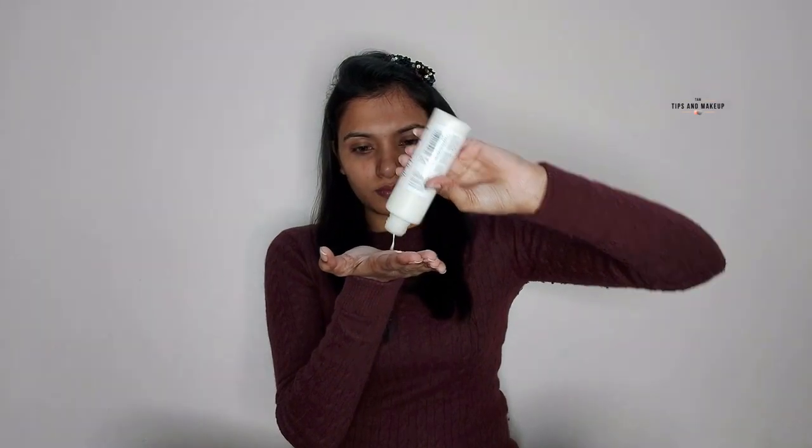The second step is moisturizing. Today I'm using Biotic Biomorning Nectar. This is so good for winters and it's very good to moisturize your skin. I'm using a little bit on my face, I'll apply it properly and blend it properly.